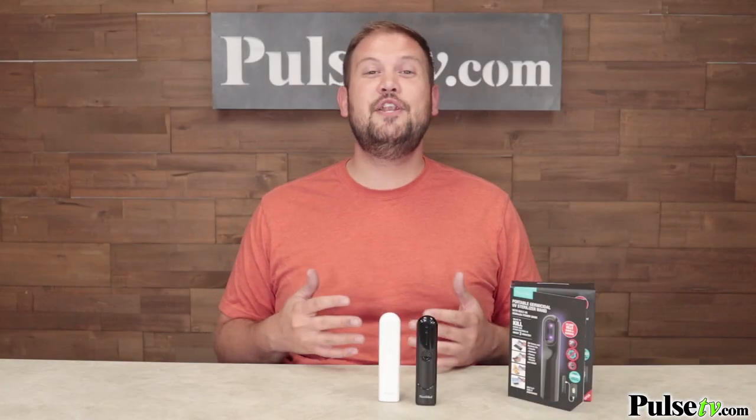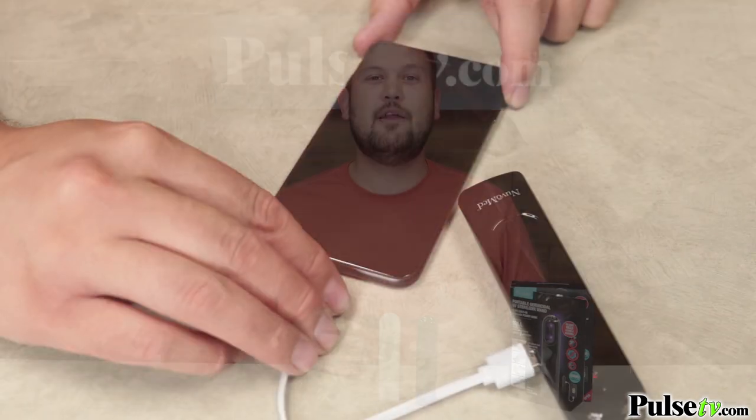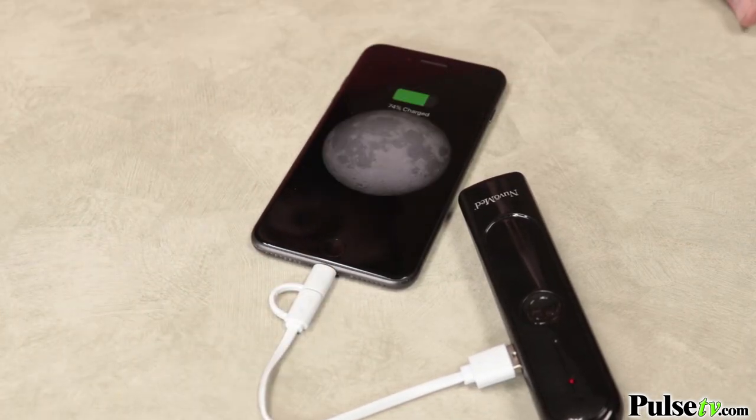Now, if this powerful little wand didn't do enough, it actually has a built-in 2000 mAh power bank, which you can use to recharge your smartphone on the go if you start to run low on juice.